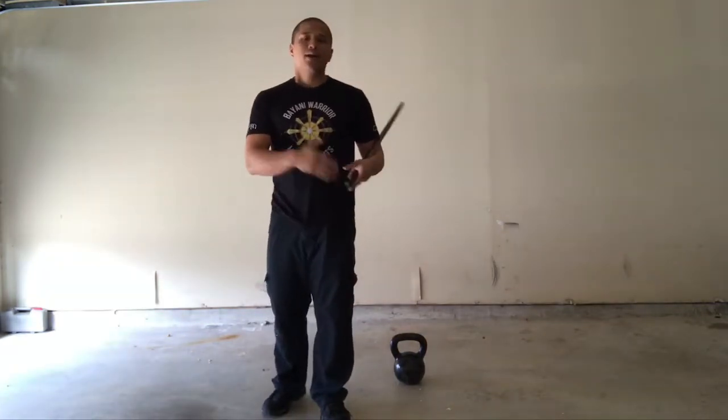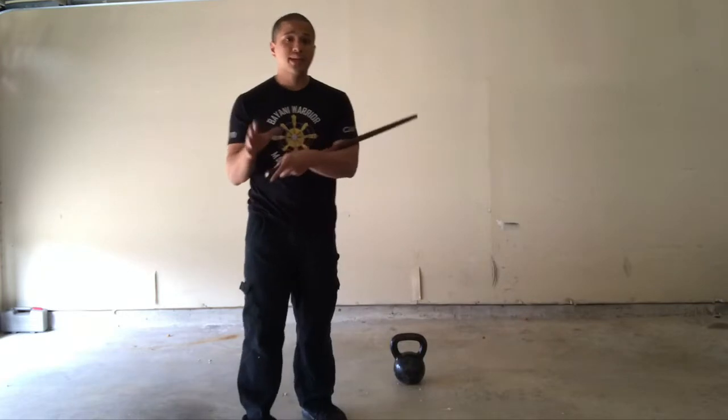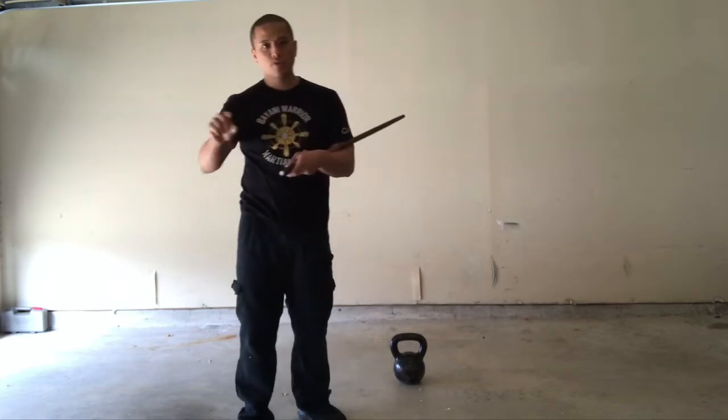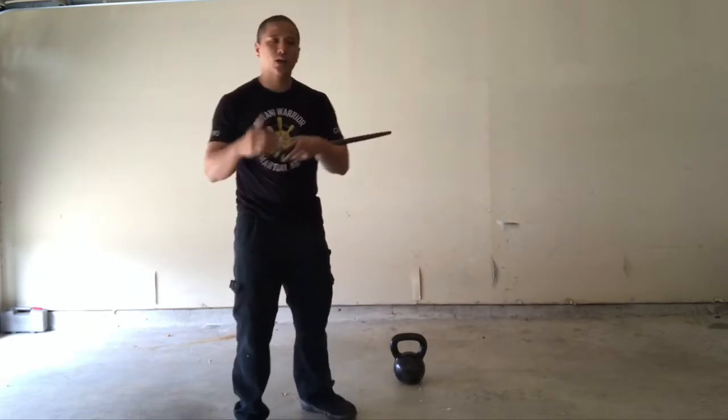I'm a huge fan of this as well, but one of the things I'm noticing is that there are a ton of martial artists out there — well-intentioned fighters and martial artists that are using this device, but the movements they're utilizing don't necessarily translate directly over to the ability to move with a weapon, or to punch or kick.